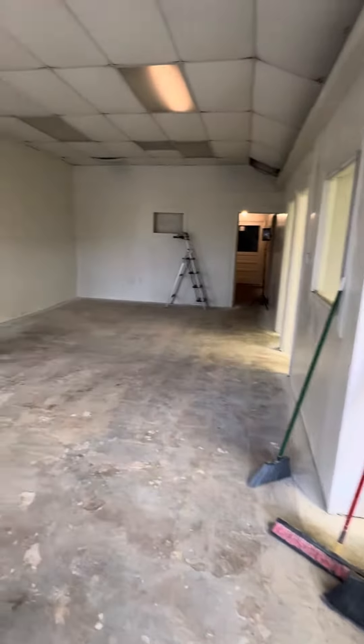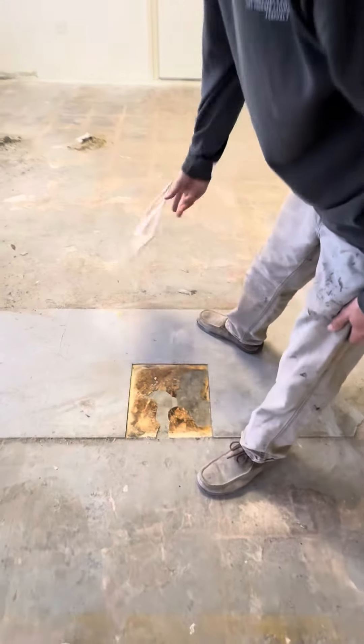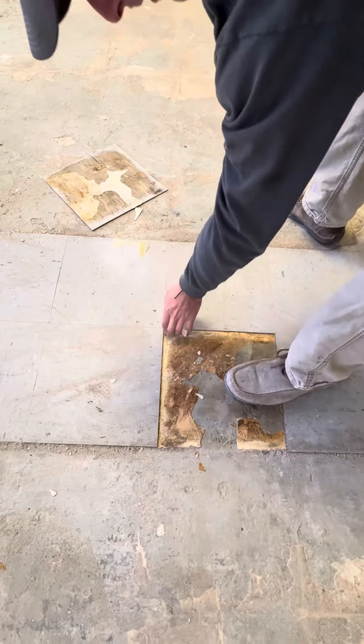Here's some older stuff we're getting ready to take up. We're going to flatten the floors — it's not really stuck too well, but we'll get it. Some parts are stuck more than others.